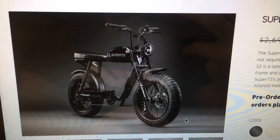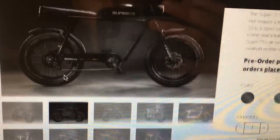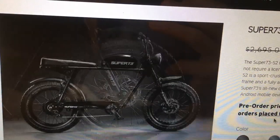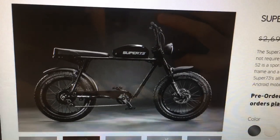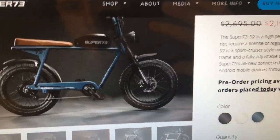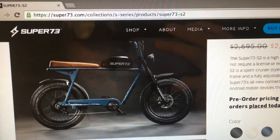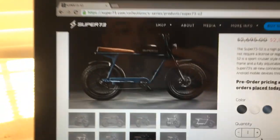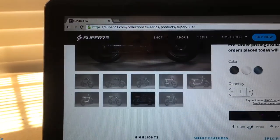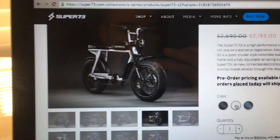And there you have the S2, which is also an awesome bike. If you are on a little more of a budget, this would be a great option for you as well. It's just a beautiful bike — I really like it in the blue; that's an awesome color scheme. They have three different colors for this bike: the blue, the black, and the white.